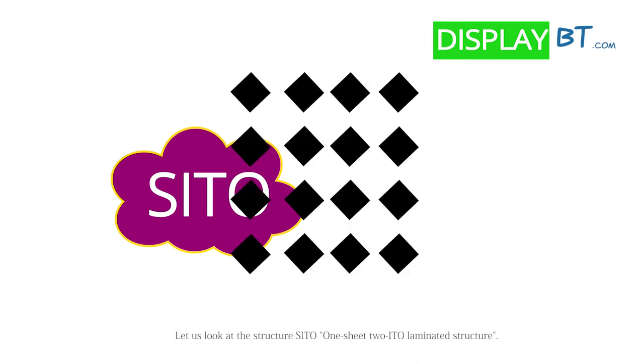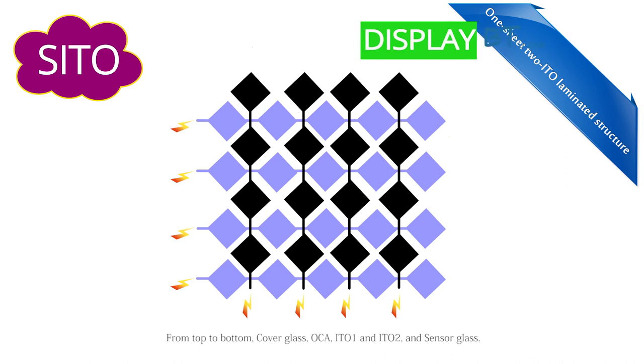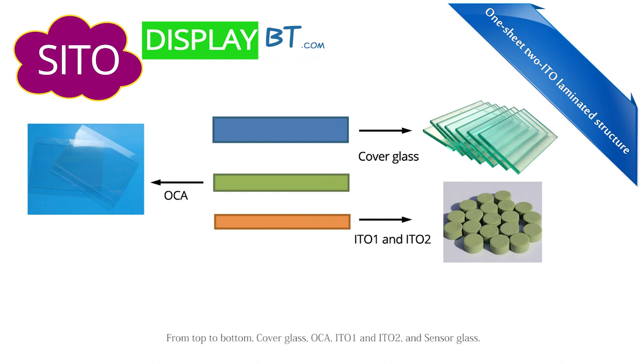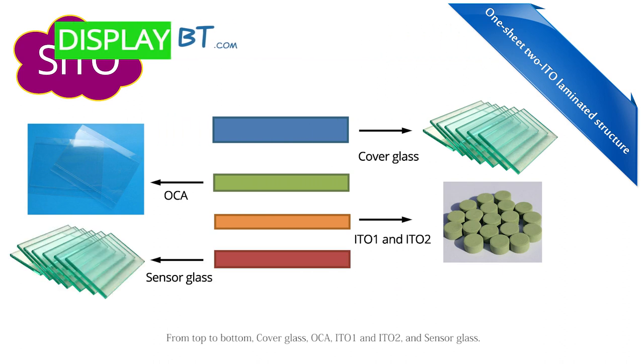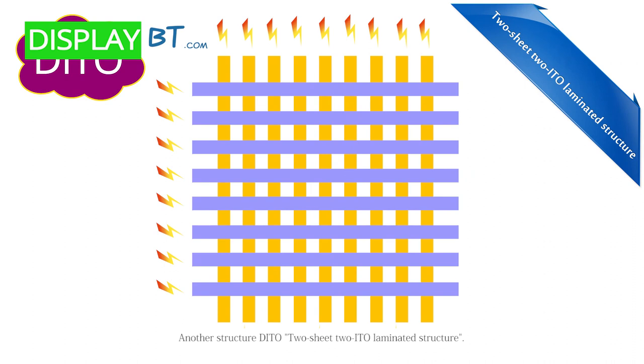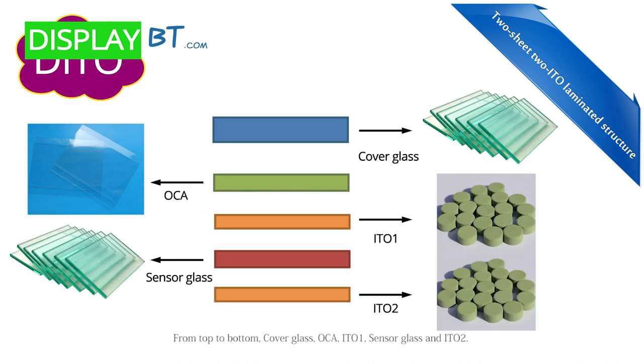Let us look at the structures. CITO: 1 sheet 2 ITO laminated structure. From top to bottom: cover glass, OCA, ITO 1 and ITO 2, and sensor glass. Another structure, DITO: 2 sheet 2 ITO laminated structure. From top to bottom: cover glass, OCA, ITO 1, sensor glass, and ITO 2.